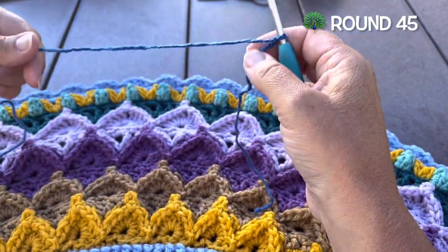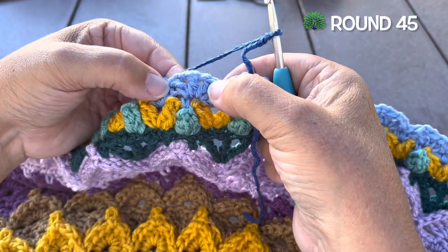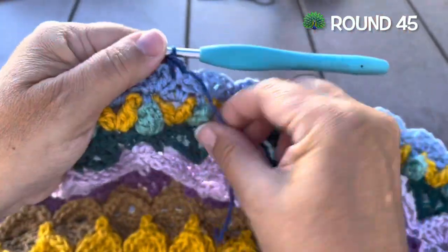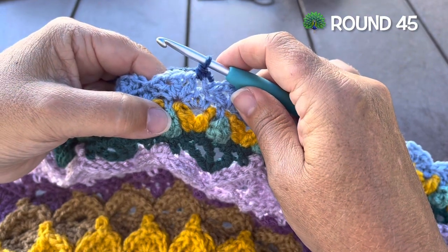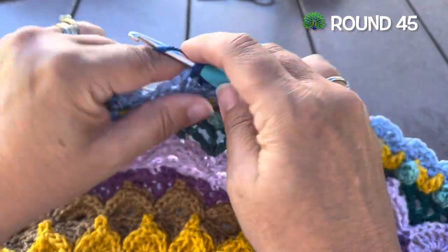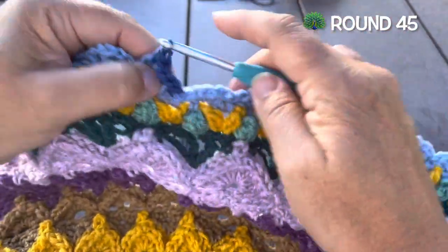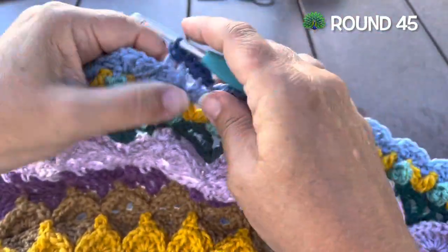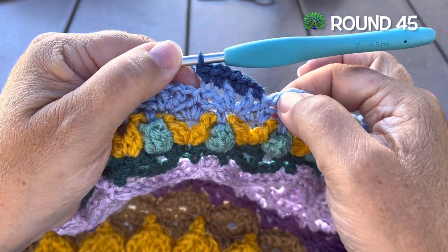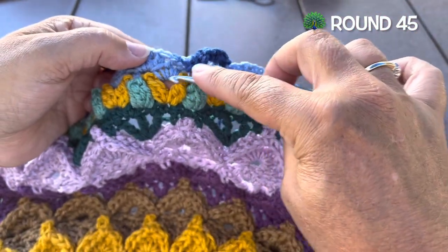Round 45, using color B, we want to join with a single crochet to the first double crochet of any of the small shells. Two single crochet in the chain one space, two single crochet in the chain one space, two single crochet in the double crochet. We'll do that once more: two single crochet in the space, single in the double. We're going to make a spike slip stitch into the next chain three space between these two clusters.